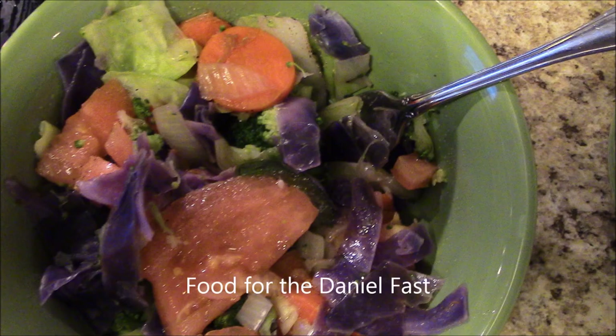Welcome to my channel where I do all kinds of things — I even do a little cooking now and then. This is what I call the Daniel salad, made when you're on the Daniel Fast.